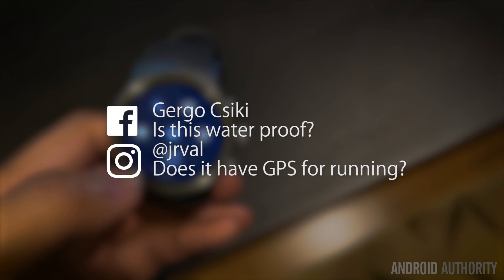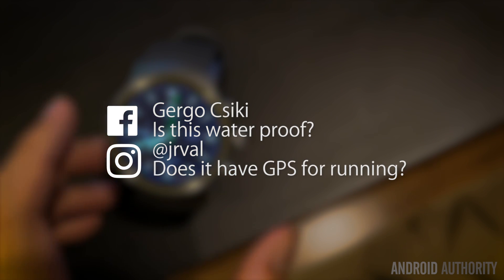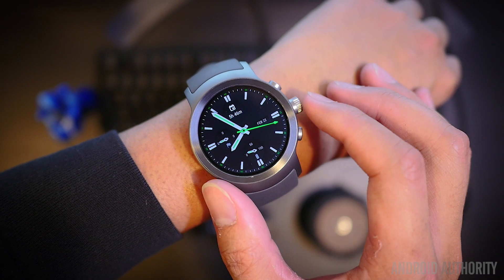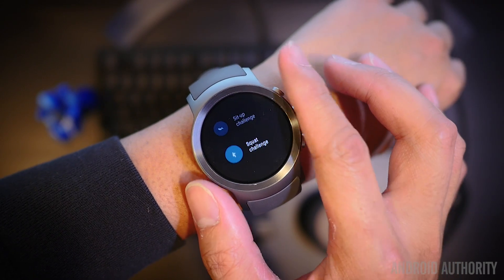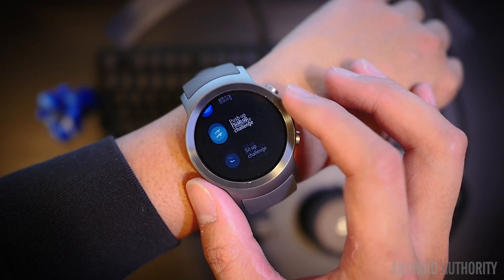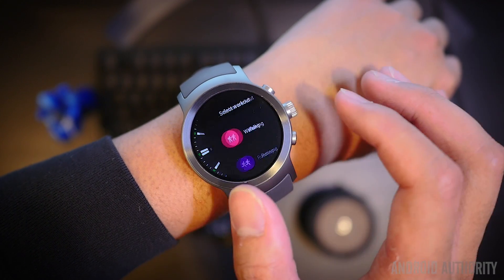All that the Watch Sport is capable of comes with an IP68 certification that allows it to handle 1.5 meters for 30 minutes. That said, it's not supposed to be continuously submerged, so swimmers might not find the Sport a good companion for their laps. The Sport does have GPS tracking for runs, hikes, and walks, and the heart rate sensor can also stay on during these workouts via Google Fit to help bolster the fitness tracking data.